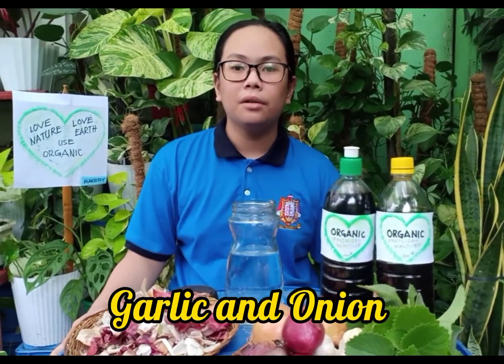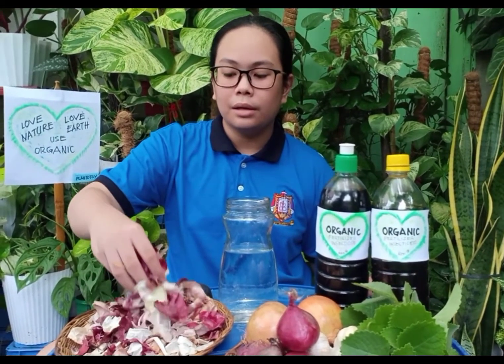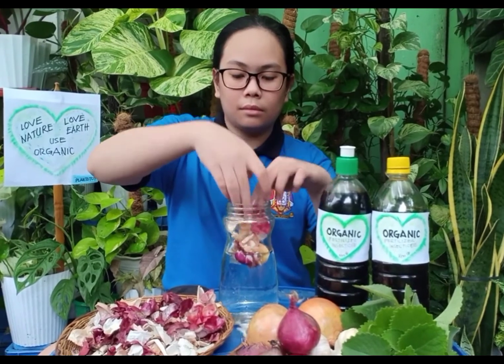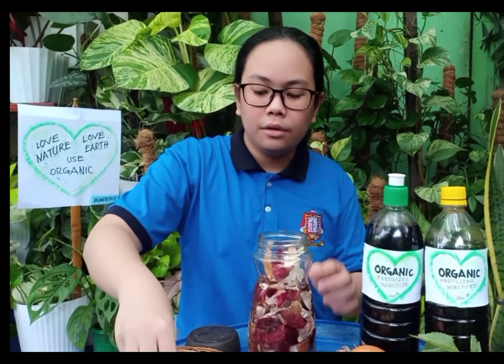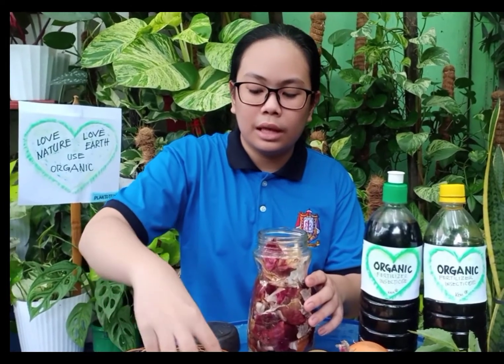Now I will show you how to make garlic onion fertilizer and insecticide. First, put the kitchen waste in the bottle. The water I use is from rain water. Or if you don't have rain water, you can stock tap water and set it aside for 2 to 3 days.